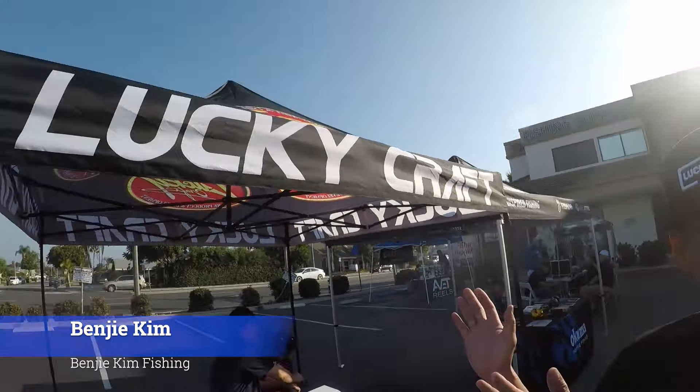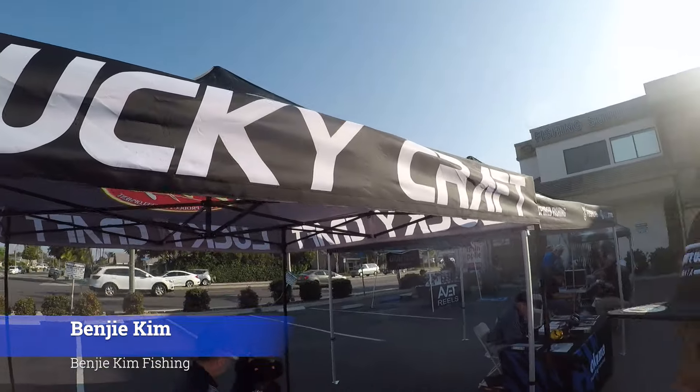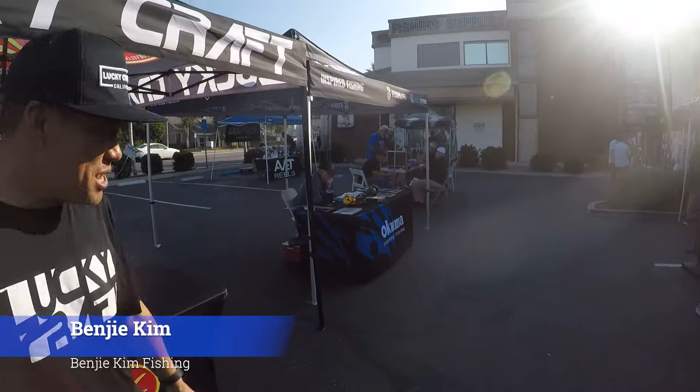I'm hanging out at the Lucky Craft booth today. They asked me to help out, but super stoked to be right next to the Kuma. I just talked to someone who just walked out with the Rockaway — his very first Rockaway, the 10-foot. Just hanging out, talking to people, having a blast. Awesome event here, man.